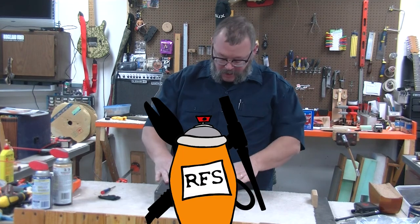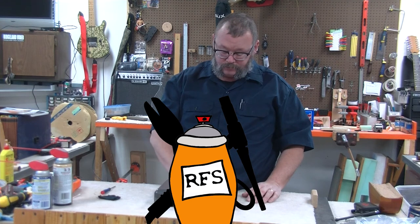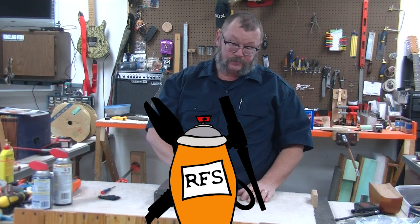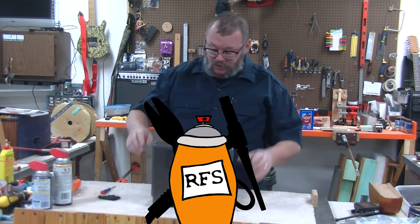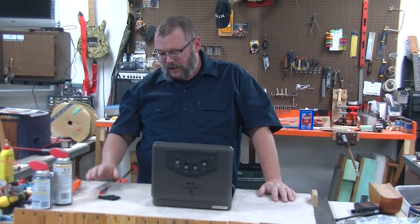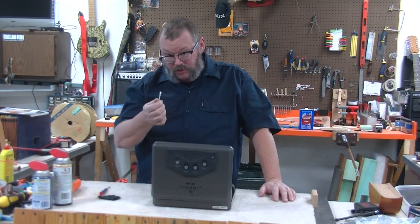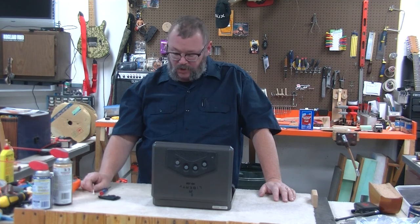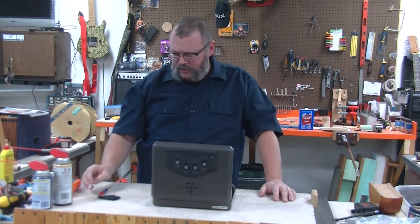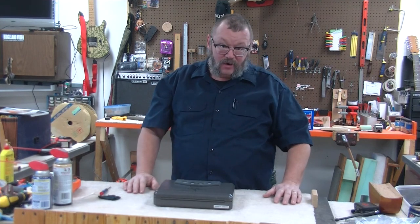And it pops right open. If you put the wrong code in, it does that. And you fixed it. It's not super difficult — anybody can do it. You don't need any kind of crazy tools, just a tiny screwdriver. You can even go in and clean it with just a cotton swab. You can apply your lubricant to the cotton swab and put it down in the areas and squeeze it out a little bit. Super easy — anybody can do it. It'll get your safe back in running condition.